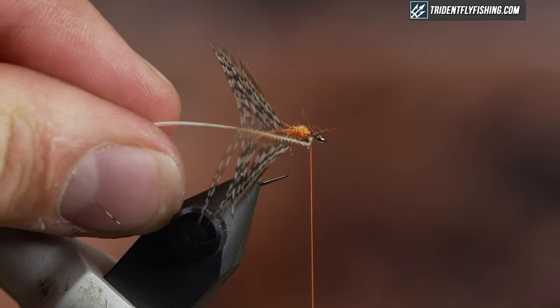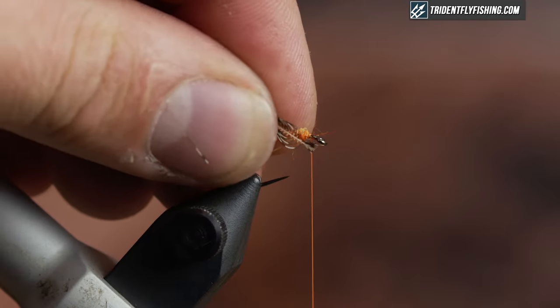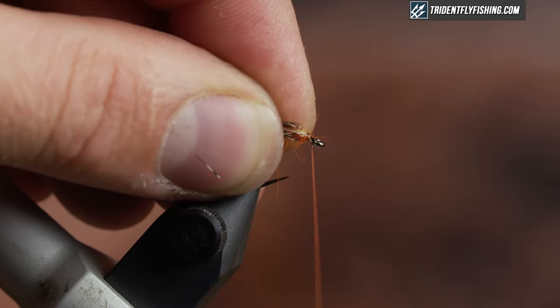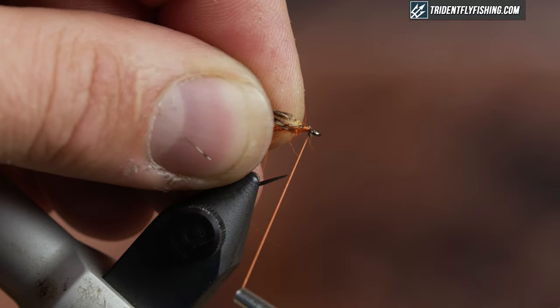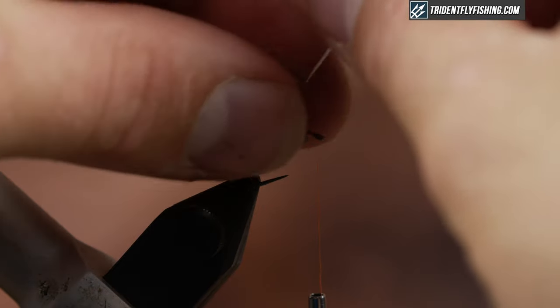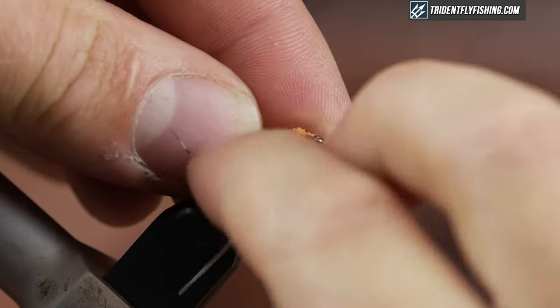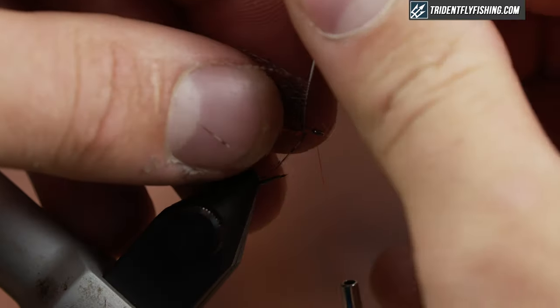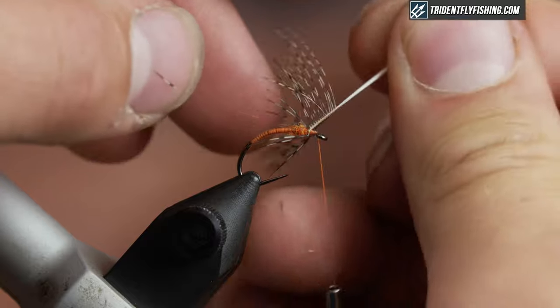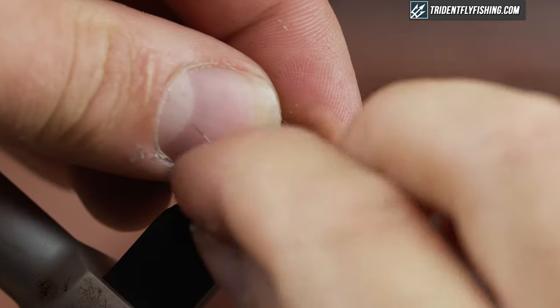So I've just created a little delta here for my tie-in point. I'm just going to tie that right behind the eye, a couple of wraps. And then I'm going to make about two turns around here and just keep it sparse. As I'm doing this, just stroke the fibers back and get them to lay exactly where you want them.